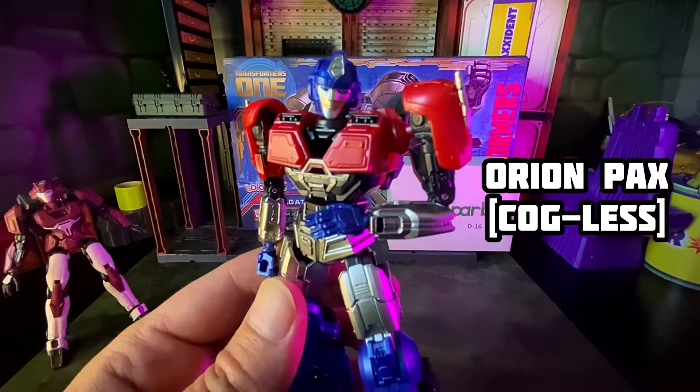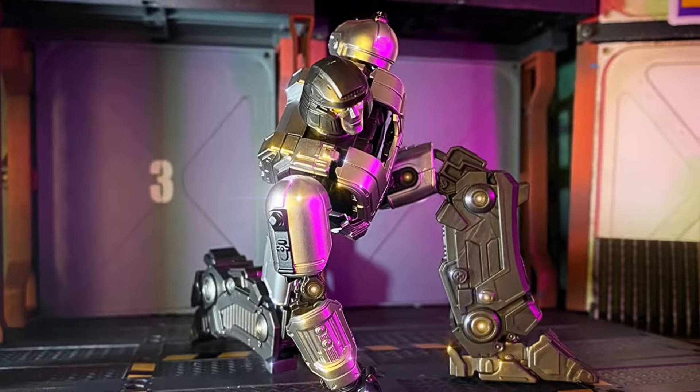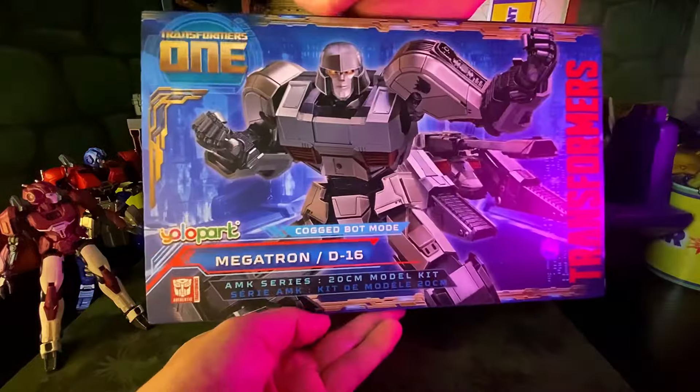Previously on Happy Accident: Elita One, Cogless, Orion Pax, Cogless — link below. On today's episode, we'll build a 6-inch and a big ol' 8-incher.